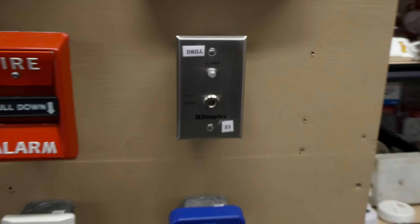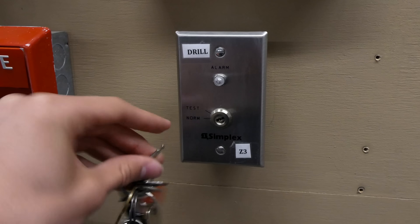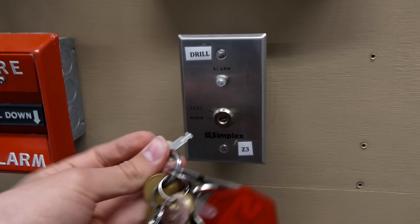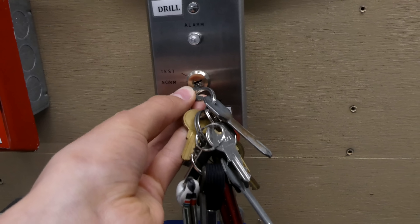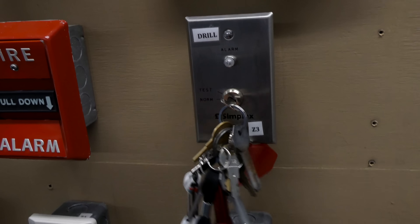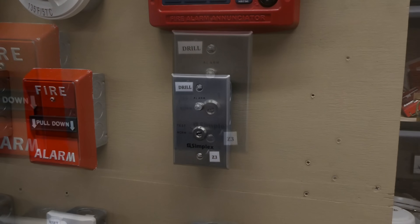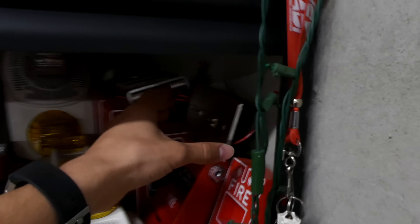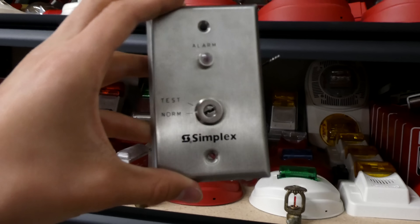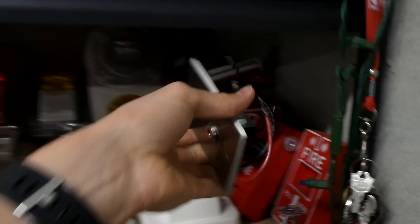Get the key ready. This is called a Simplex test station — it's used mainly in duct detectors, however I have it wired up in the system as kind of a fire drill feature. Basically you turn it to test, all the alarms go off, and then you turn it back and all the alarms stop. As a side note, one of the winners from the fire alarm giveaway a few weeks back received their package and decided to send me back a Simplex test station from their collection — so thank you very much for that.